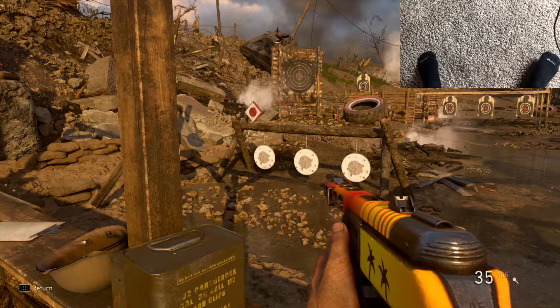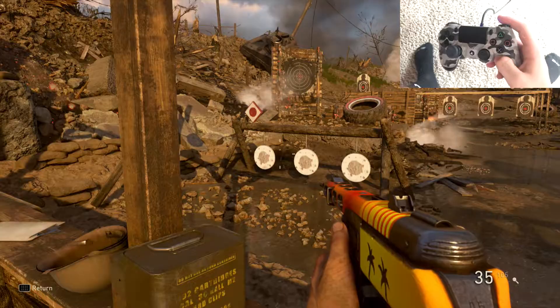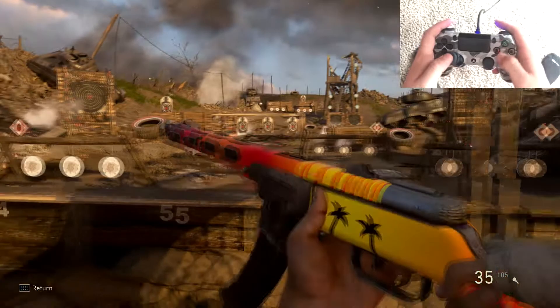What's up guys, Ghost here bringing another video. Today we have the alien grip tutorial — you guys have been asking me on Twitter to do it.